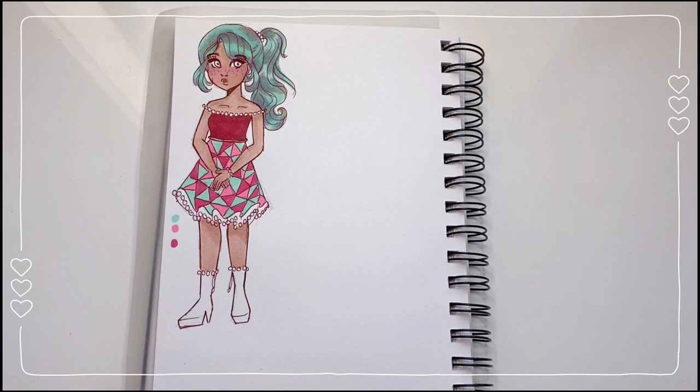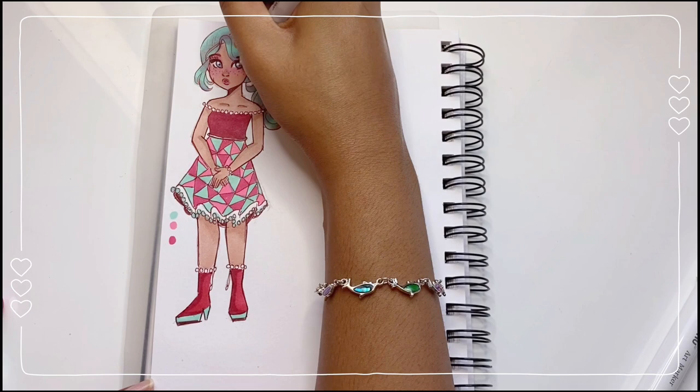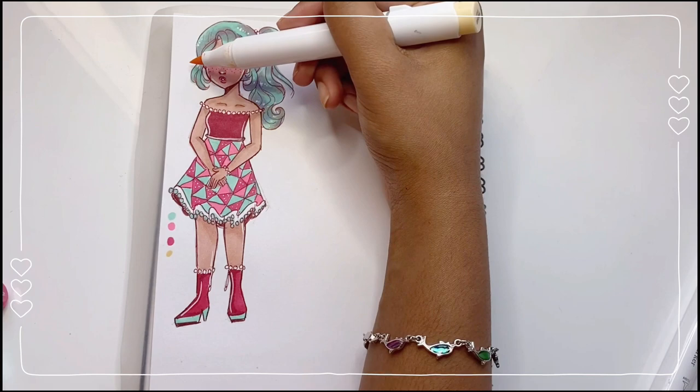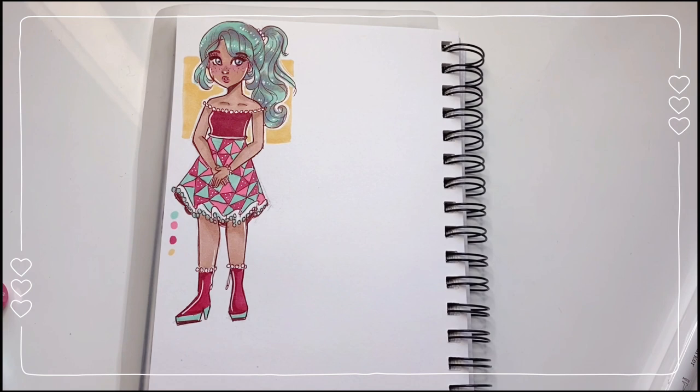For the boots, I'm probably just going to go with pink with some green on the bottom. Now let's start with the highlights. And just to take it a step further, maybe add a bit of a background — nothing too complicated. I think it might be pretty cool to leave a bit of space between the character and the background. And now we are done with the watermelon girl drawing!